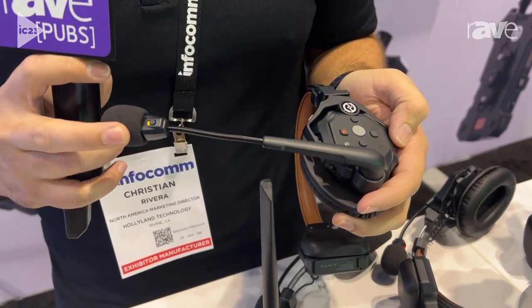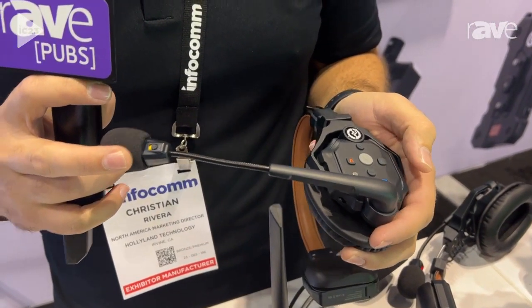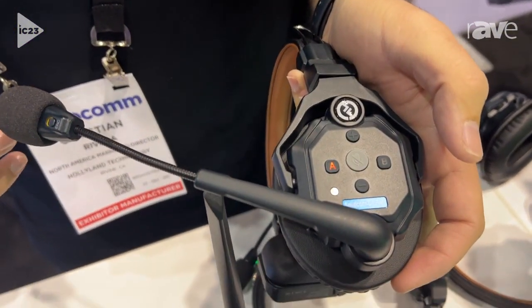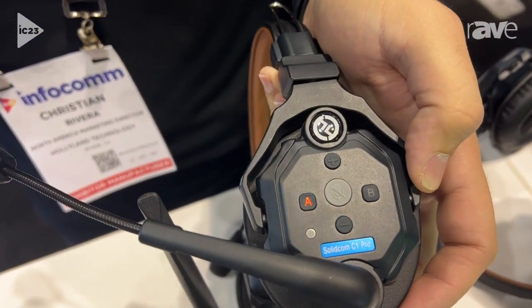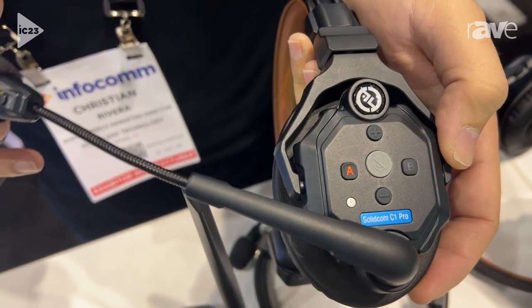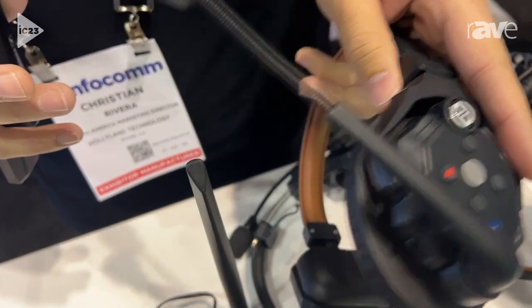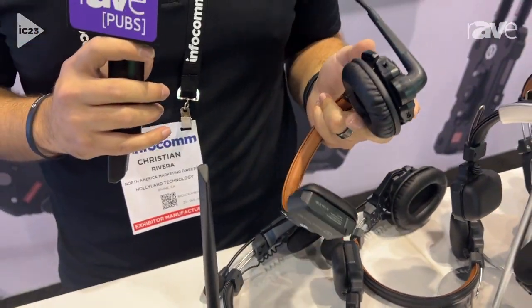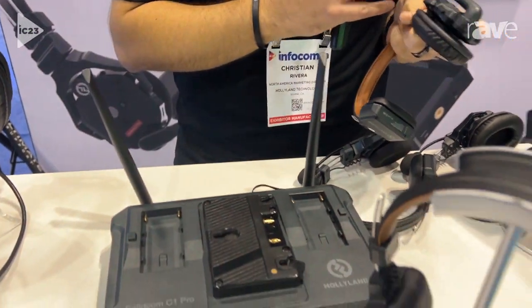Now, the cool thing about this system is we have a master unit and then these blue ones here are going to be our remotes. You can use this system completely wirelessly — no base station, no belt packs. You just take eight of these total and you can run around. You've got 1,100 feet of range, eight hours of battery life. We give you two batteries for every headset and you're good to go.